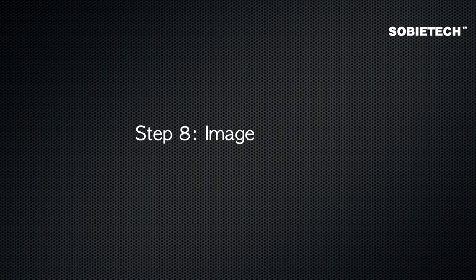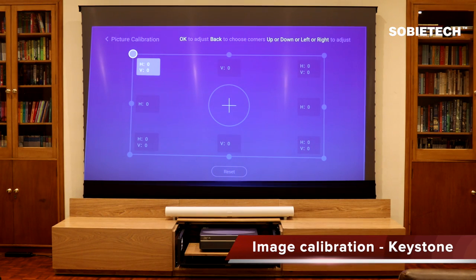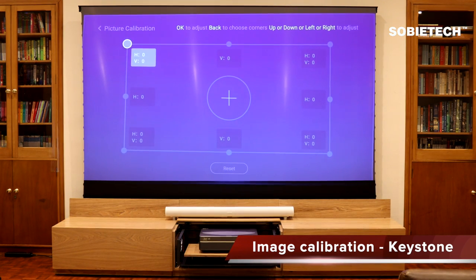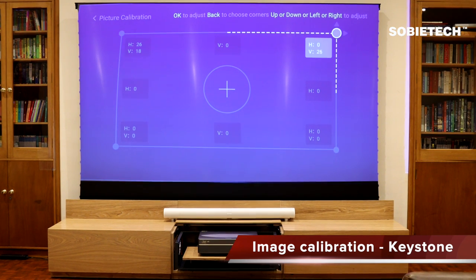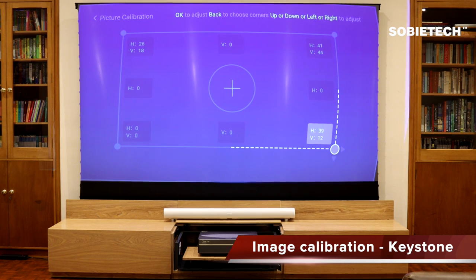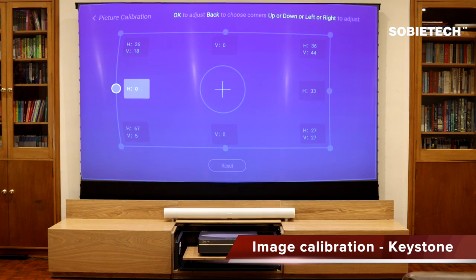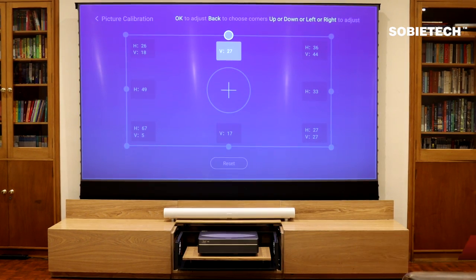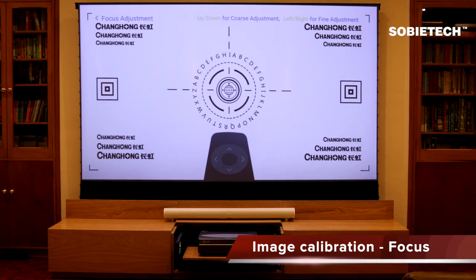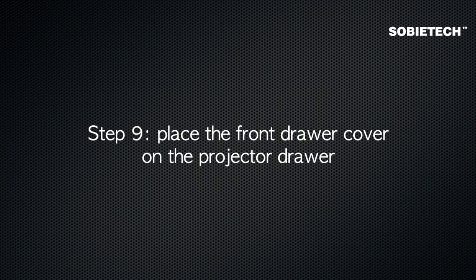Step 8: Image Calibration. Adjust the travel distance of the drawer by pressing the plus or minus key on the cabinet's remote so the image is slightly overlapping the screen. Use Keystone Adjustment to make fine adjustments. Remember to adjust the image focus afterwards. Step 9: Place the front drawer cover on the projector drawer.